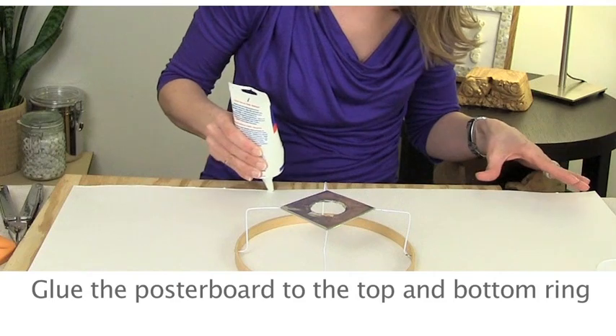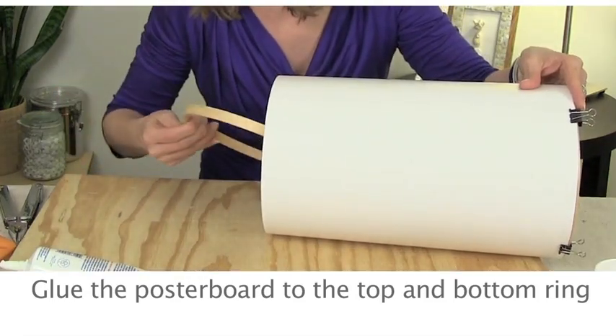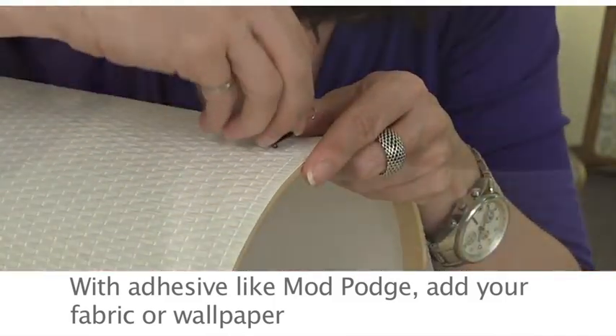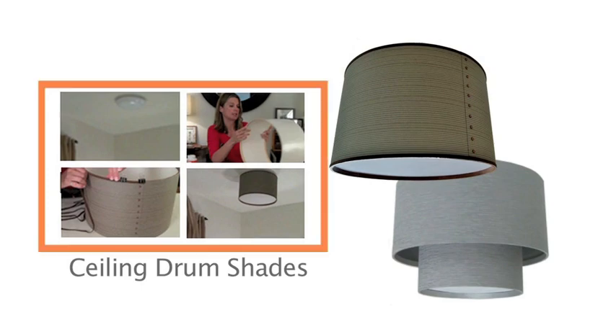To make the shade, glue the poster board onto the top ring and then the bottom ring. Then use an adhesive like Mod Podge to glue your wallpaper or fabric onto the poster board. Last, add some ribbon along the edges. For more details on how to make this drum shade and turn it into a ceiling fixture, click on the linked video.